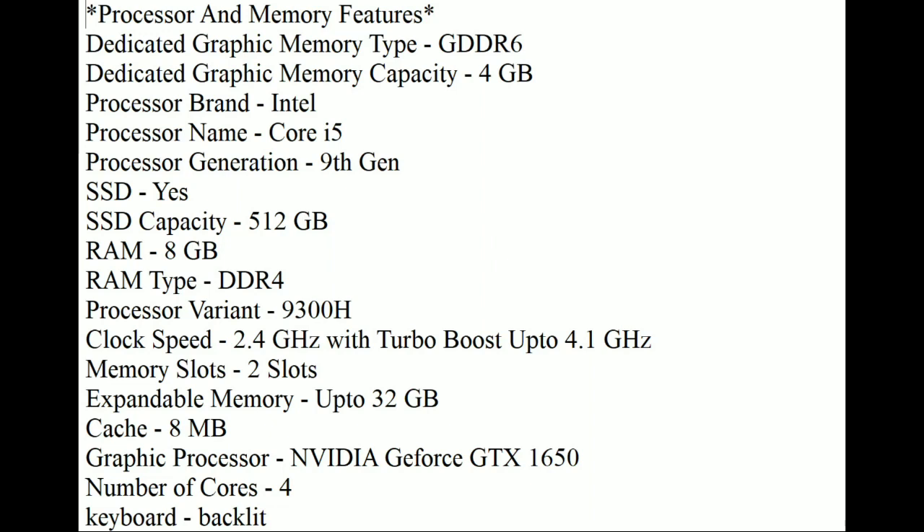It comes with an Intel 9th generation processor and has a powerful GPU with 4GB NVIDIA GTX 1650. It contains 512GB SSD and no HDD. It has 8GB RAM which can be extended to 32GB, and the display is an IPS panel with no anti-glare.